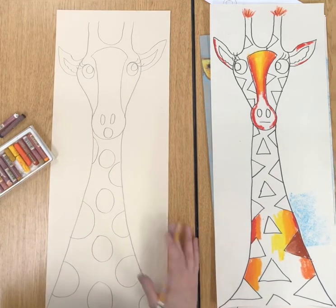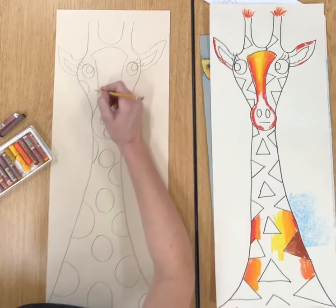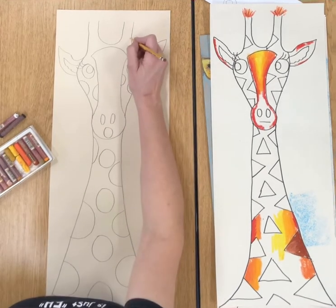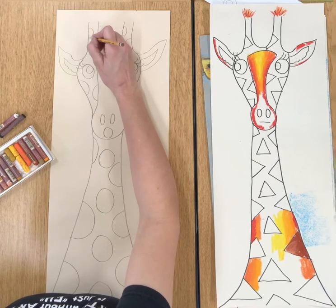I also forgot one thing — we put some shapes on the side of the face. And even if you want to put them clear up here going up the horns, you can do that. Put some patterns there. We will fill these in with oil pastels.